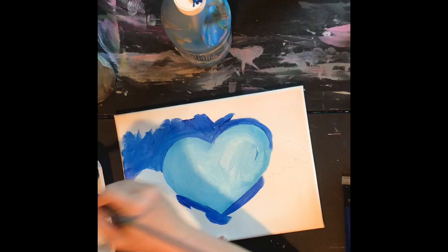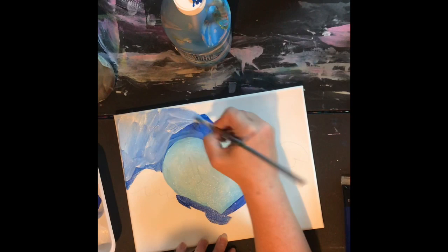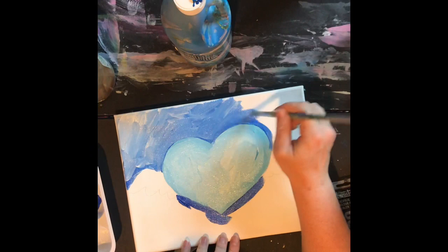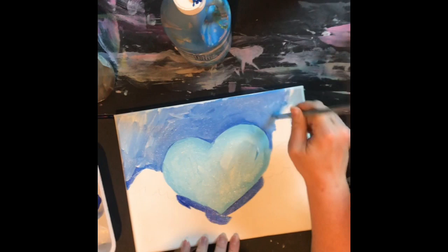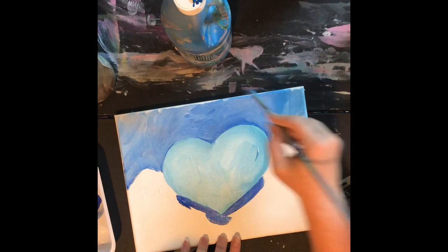I'm switching to white and blending it with this blue, which is a different blue than my heart blue, but it's still blue so it's gonna read like they belong together. I'm being really painterly with my stroke — you can certainly smooth this out a lot if you want to. I'm using some of the extra paint on one side and moving it to the other so I'm not wasting any paint.